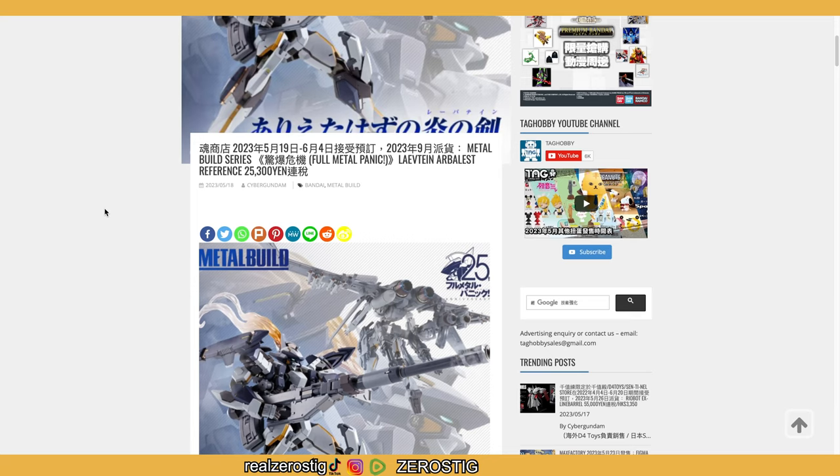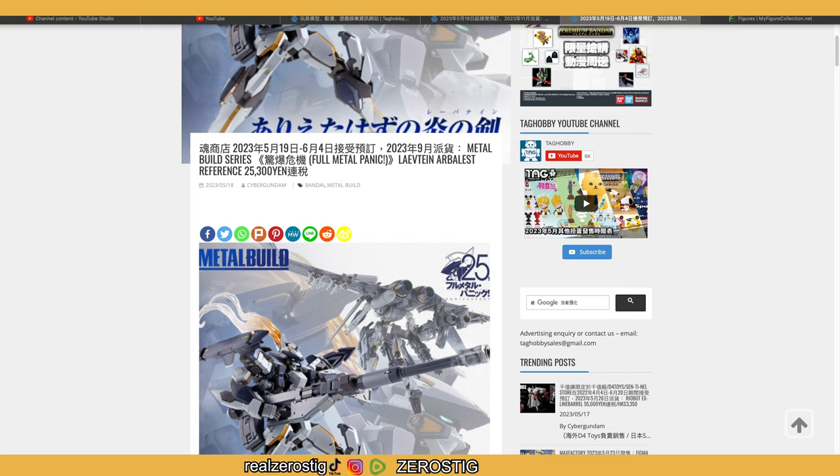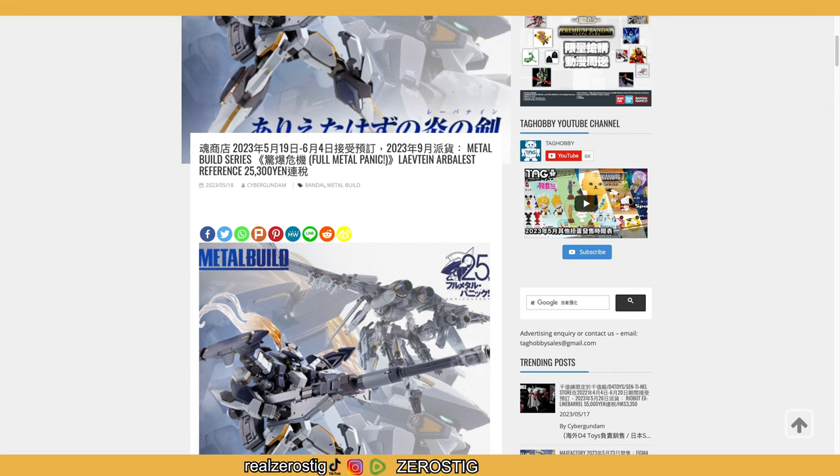If you're a big fan of Full Metal Panic, you're going to be getting the Metal Build — you can see it here — and you're going to be able to pre-order it from the 19th of this month all the way to the 4th of next month. The release date is in September, and the price is 25,300 yen, which is about $183 US dollars.